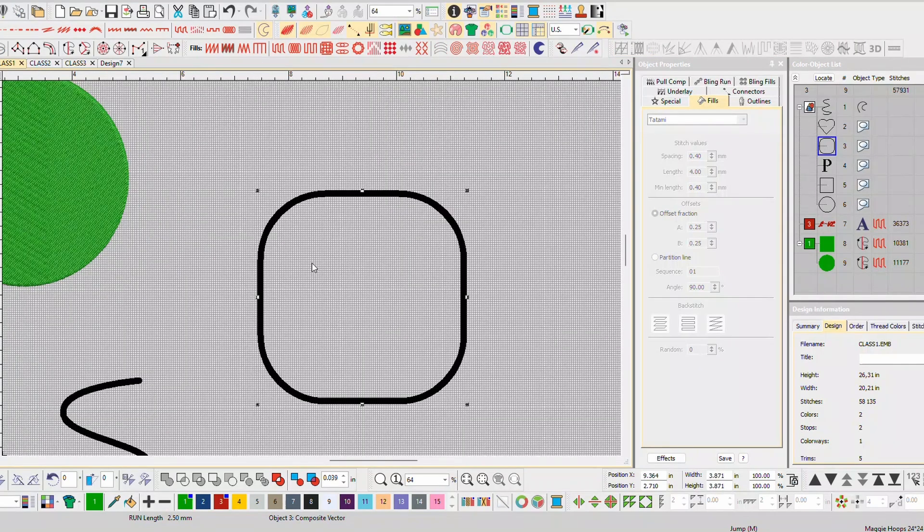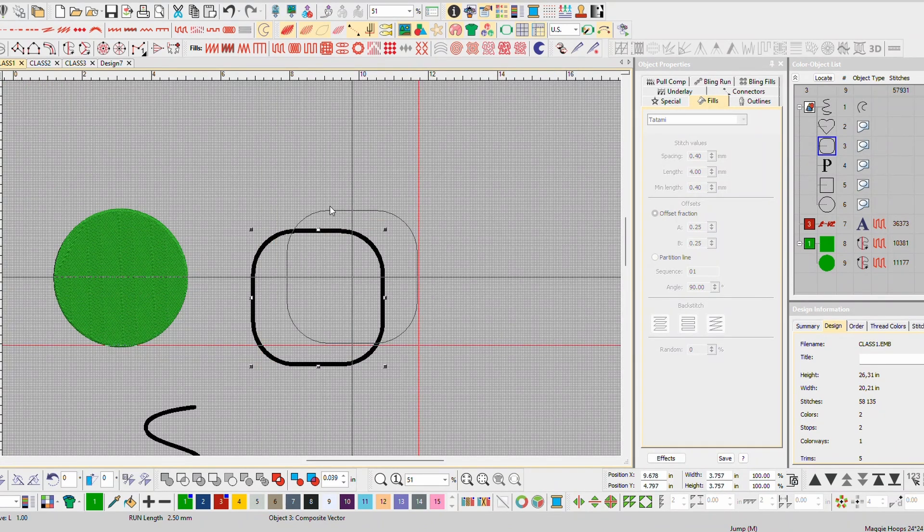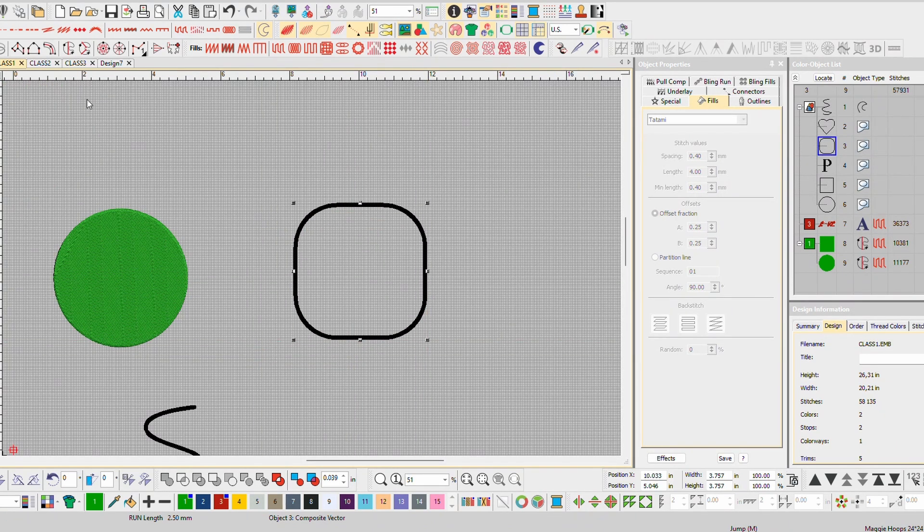Now we're going to do a combination of both of those. What you should do is just keep doing shapes — any shape that you can find, even on Google. Just grab a few shapes of different things. It's all about the shapes. My wife told me this a few years ago and it's just true — it's all about shapes, that's all it is.